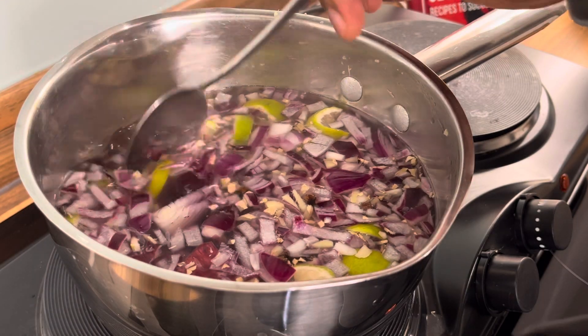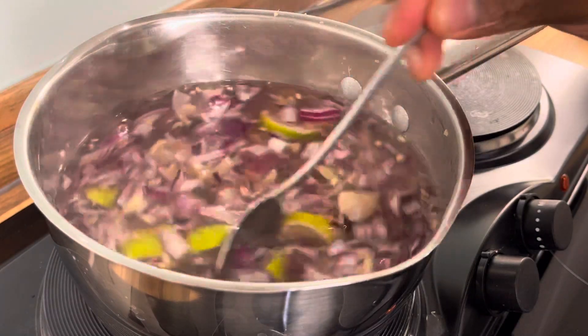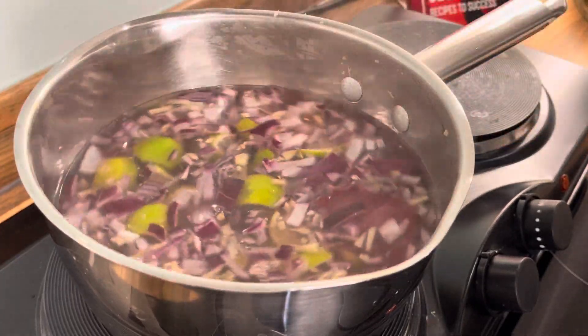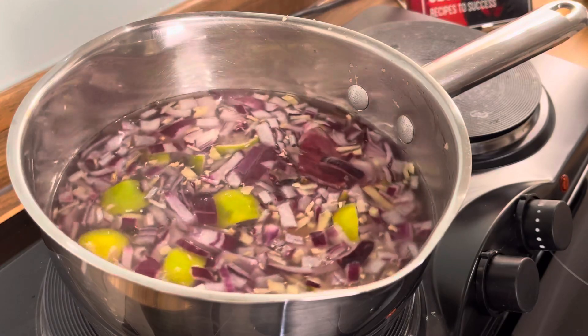You can see the color of the water starting to change. JR, big up yourself — congratulations, you just won a recipe for free! You're welcome. This is a very easy recipe from Chef Ricardo tonight, nothing too complicated.